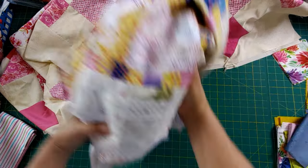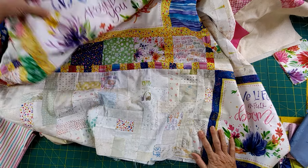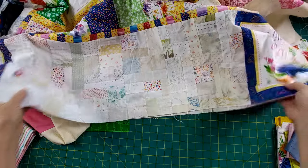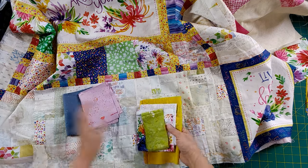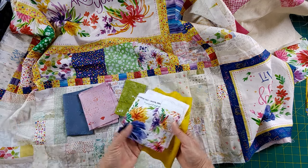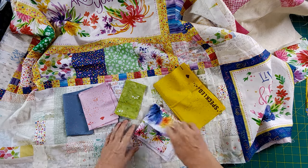With that, what am I going to do but replicate this charm square border. This is the border on the panel side — it's the quilt that is short and needs to be added to. I found some fabrics that are very similar to the colors in here: some speckles, a batik, and some prints. This block in particular has every color in it, so I can get away with a lot.